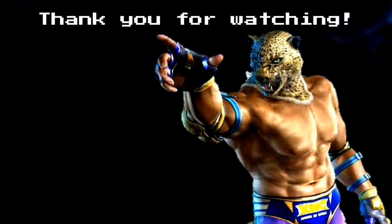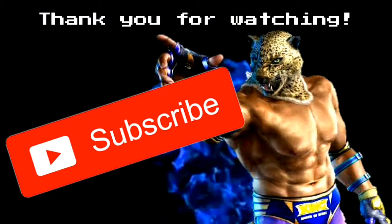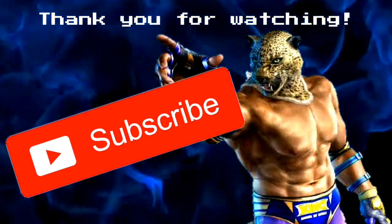Hey guys, thank you for watching the video. Please hit subscribe, hit that like button, and hit the bell notification — it's a small click for you but it's a massive help for me. Thank you once again and have a good rest of your day.